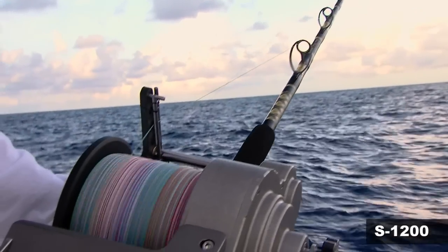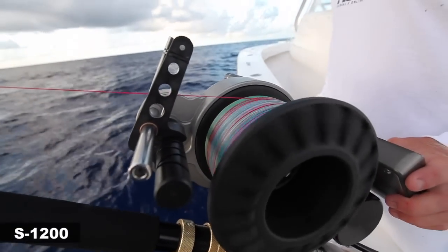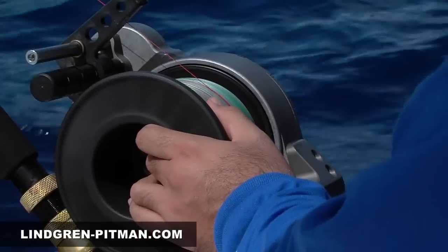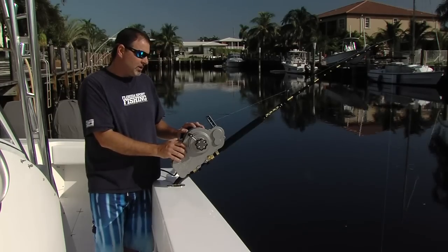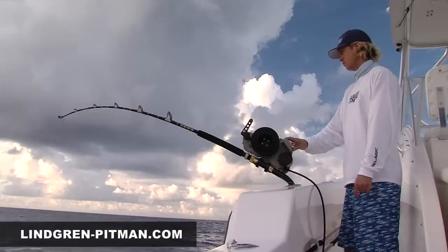Speaking of the spool — interchangeable, totally cool. You can have a plastic spool, you can have a titanium spool for really ultra-thin braids. You can absolutely pack a ton of line on this reel. I've got 2,500 yards of 80-pound braid, but there's certainly room for even more. Guys are fishing anywhere from 65-pound test all the way up to 200-pound test on this equipment, depending on the application.